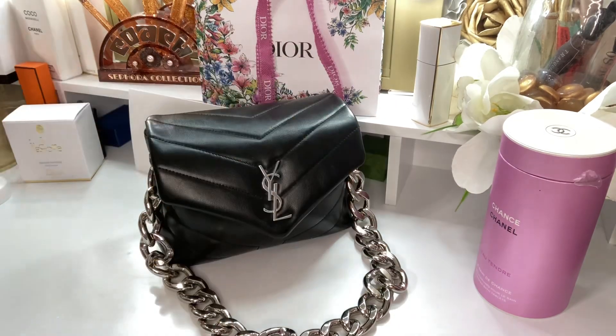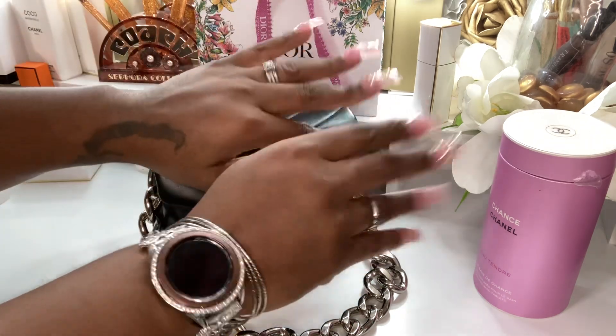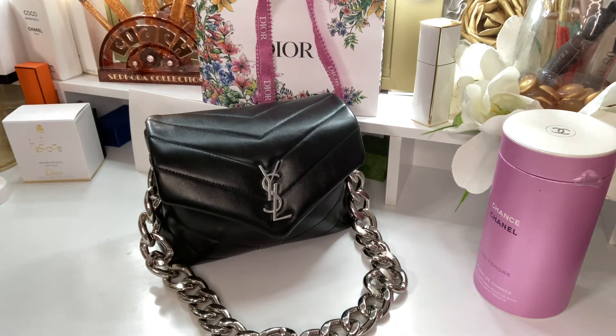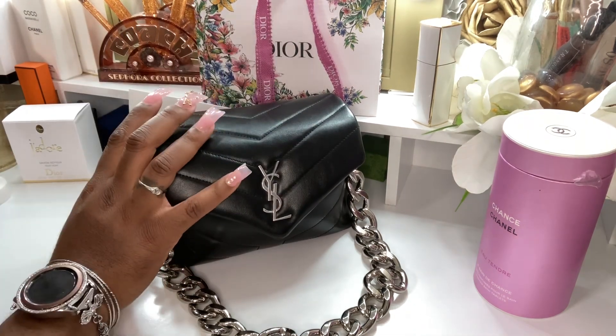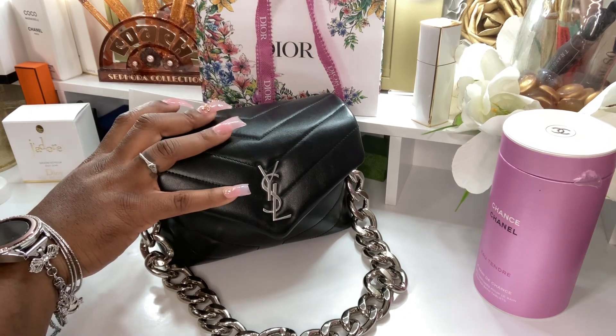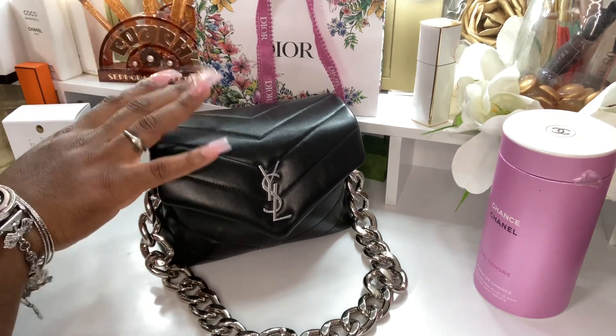Hey, boo! How are you guys? I hope you guys are all having a wonderful day today. I'm just going to say hello to all of my new subscribers. Thank you so much for coming by and subscribing. You guys already know by that thumbnail and that title, I am here to show you what's inside of my YSL Toy Lulu.